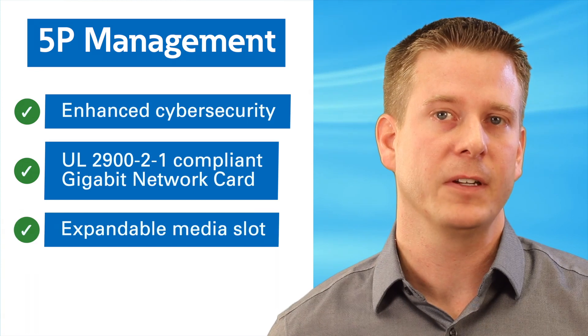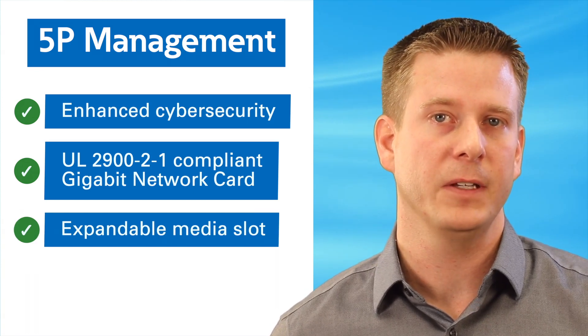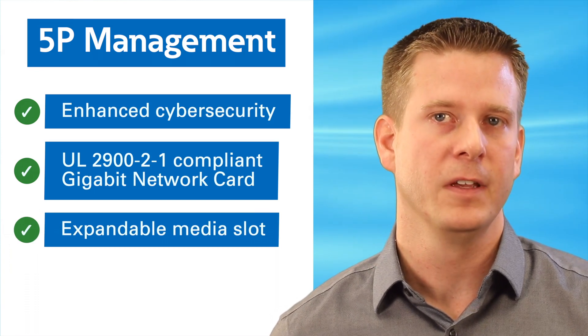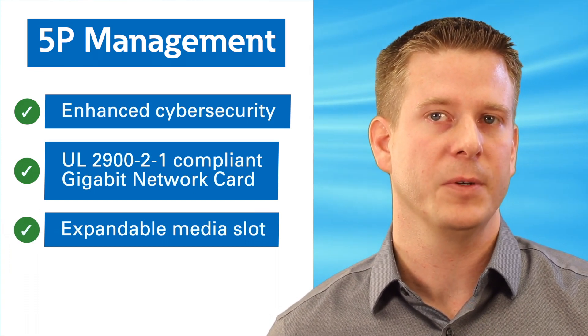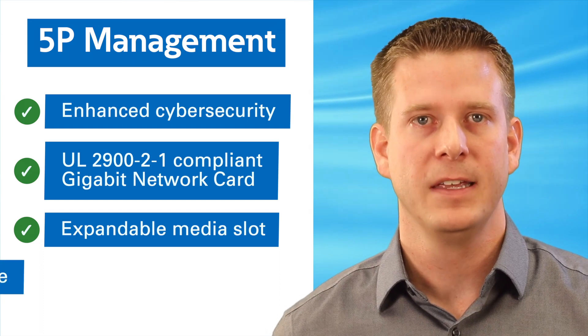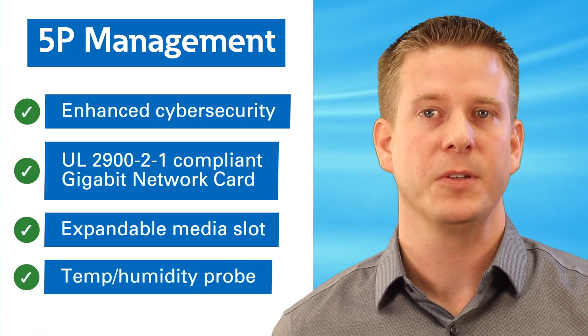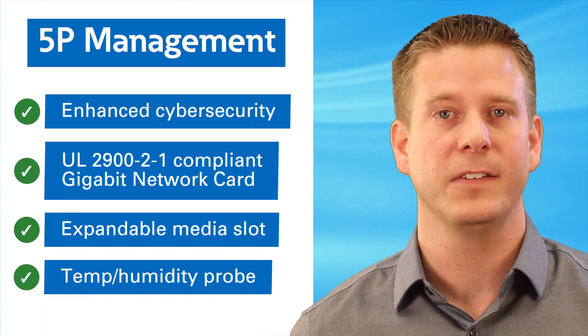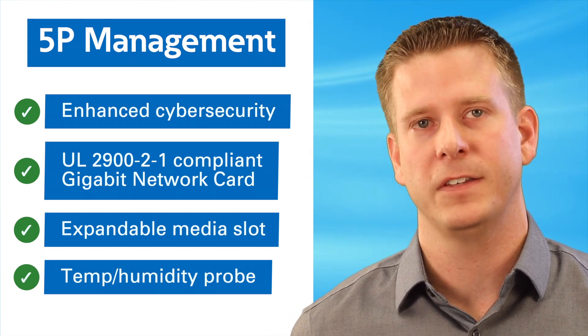The card even includes an expandable media slot for long-term data logging in the field, and is still compatible with your native 10 and 100 megabit networks. And because network closets are often a bit warmer than a standard room in a building, an available next-generation temperature and humidity probe can plug right into the network card for monitoring of the closet environment and magnetically stick to the UPS or other parts for easy mounting.